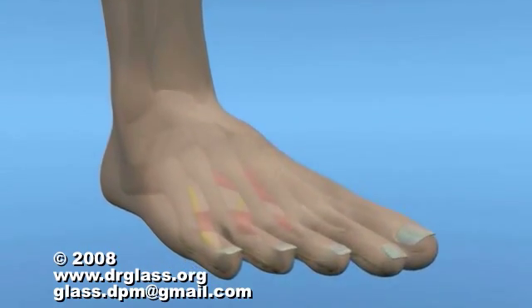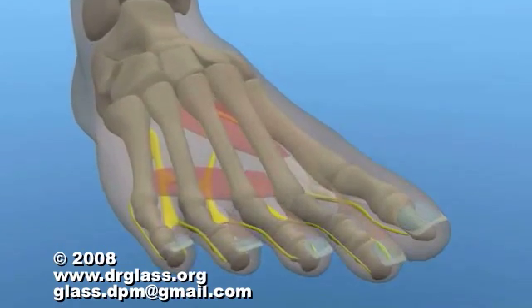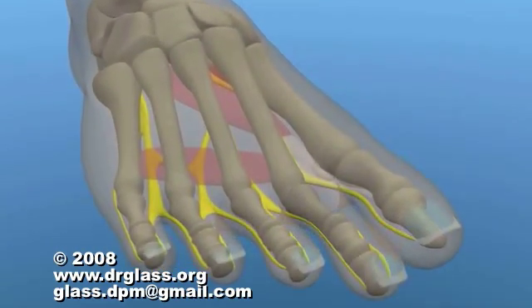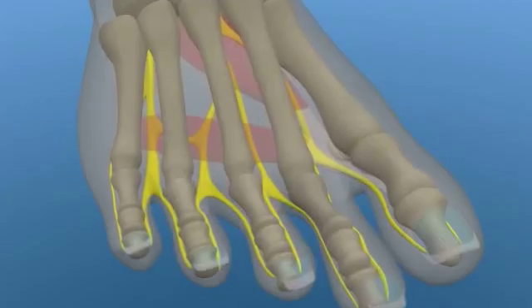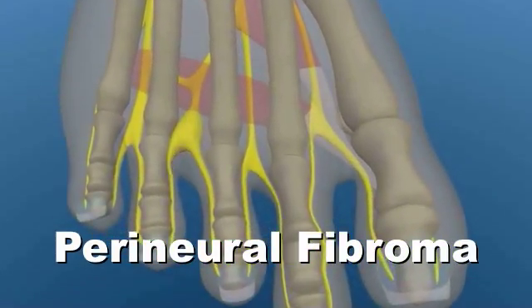A Morton's neuroma is a pathological condition caused by a benign neoplasm of the plantar interdigital nerve in the foot. This results from a tumorous growth of the perineurial tissue called a fibroma. Thus, a Morton's neuroma is not a true neuroma.